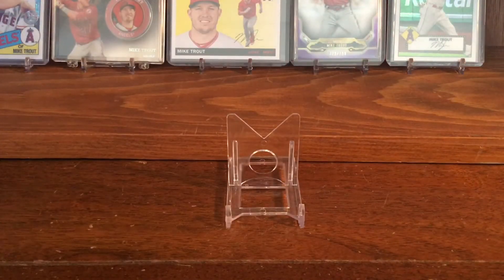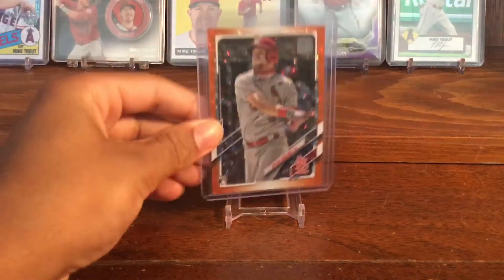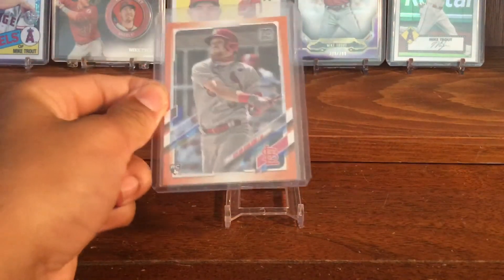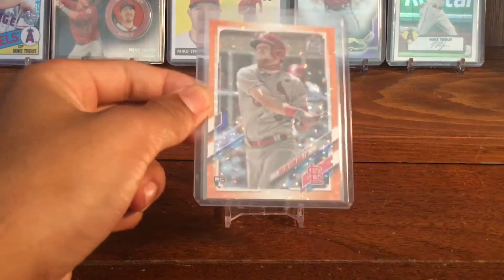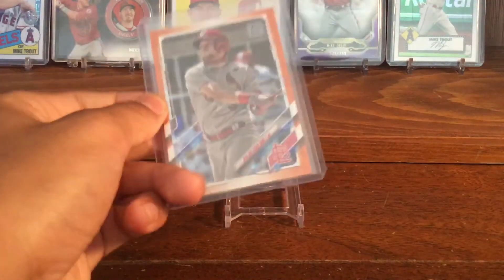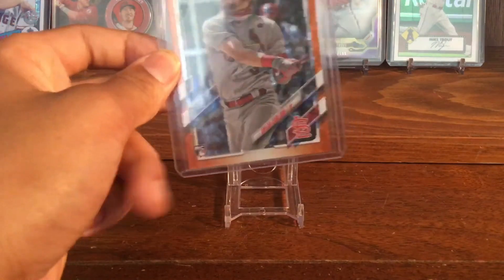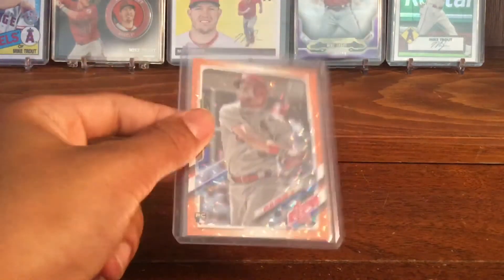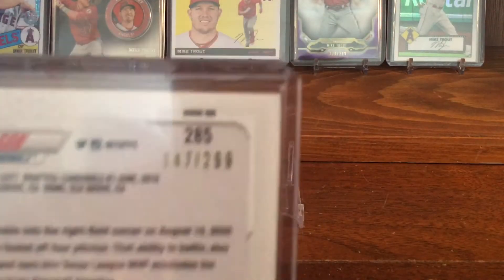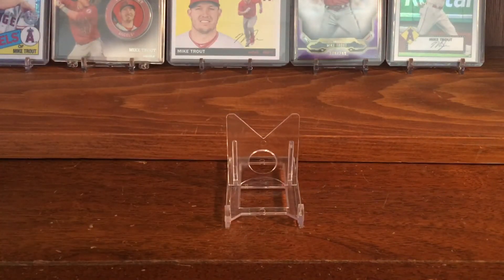I did a trade for this at my local card store a while back. It's a nice looking card. I don't know exactly what this parallel is called, but it looks really good — when you move it, it's like a laser beam, an orange laser beam. It's a base rookie variation and it's numbered out of 299. So it was a nice card to pick up for my Carlson PC.